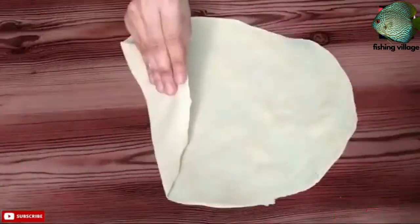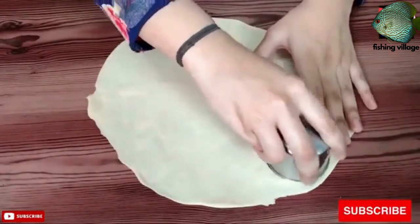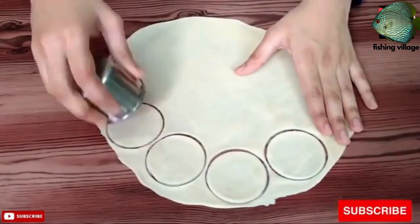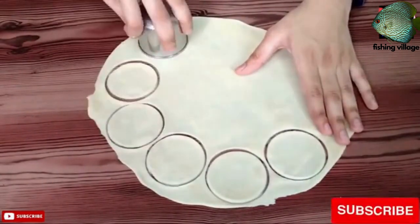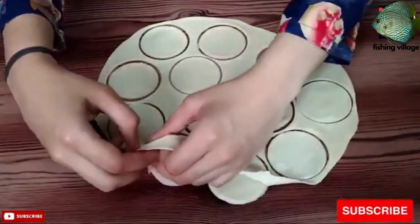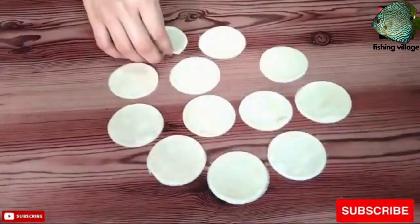To make the aloo filling: in a pan, heat a tablespoon of oil over medium heat. Add the cumin seeds, mustard seeds, fennel seeds, and coriander seeds. Cook for a few seconds until the seeds start to crackle.